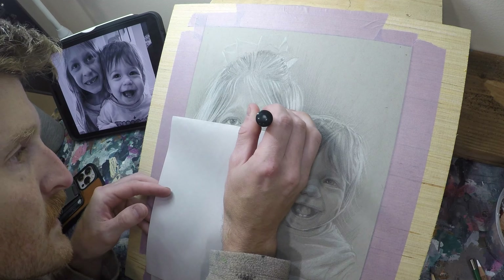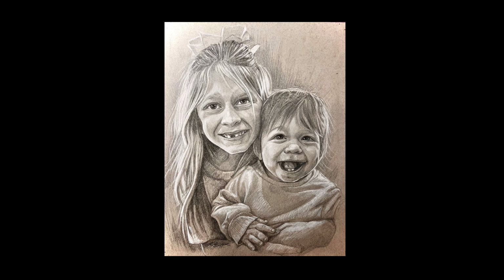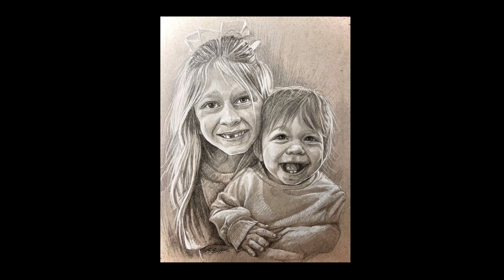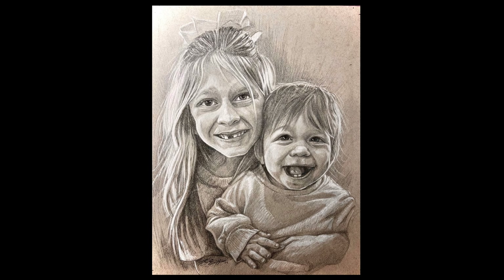Hopefully this helped. You can see I'm adding a little bit of a paint pen — a Posca pen — to get those last highlights. So here it is, the final image. Let me know what you think. Thanks for watching.